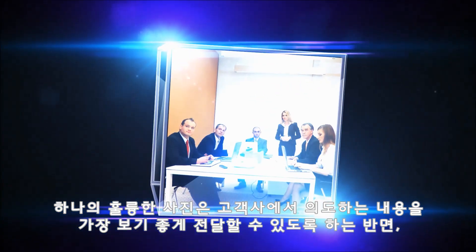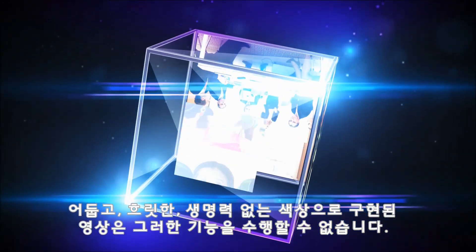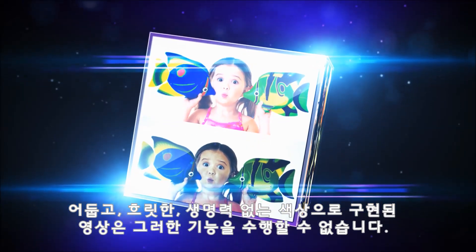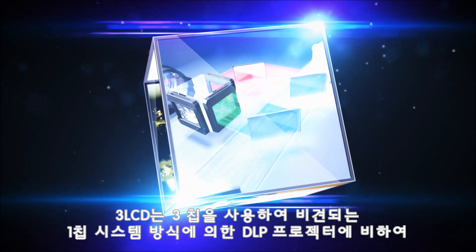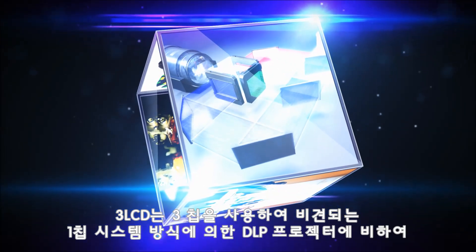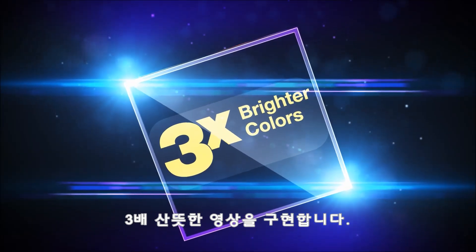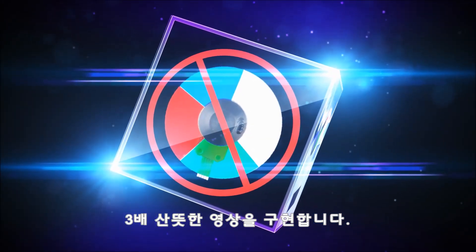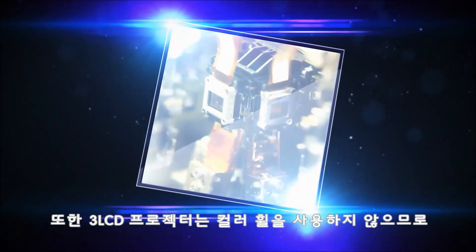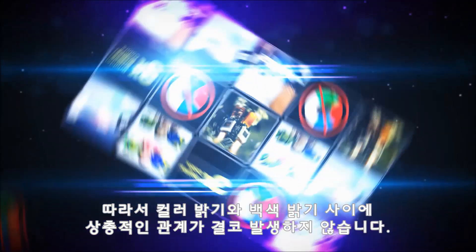A great picture will help present your ideas in the best possible light, but an image with dim, dull, lifeless colors won't help you shine. 3LCD uses three chips for three times brighter colors than competing DLP projectors with only one chip. And 3LCD projectors don't use a color wheel, so there's never a trade-off between color and white brightness. For bright, vivid, stunning color and industry-leading white brightness, choose 3LCD.